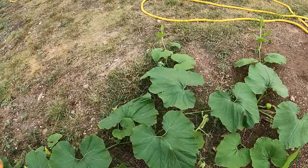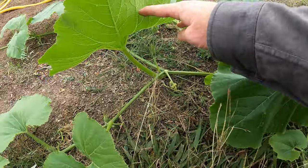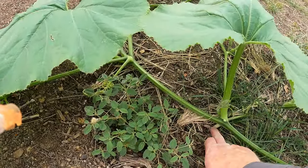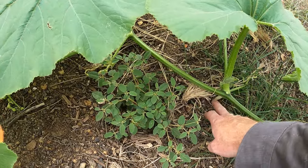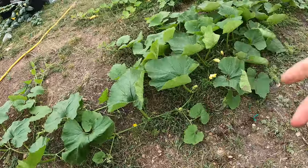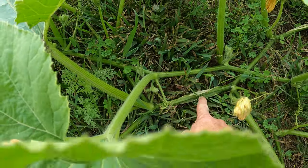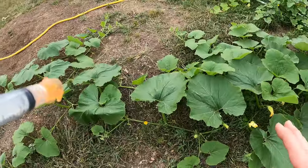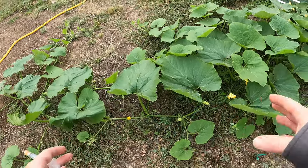These vines put roots out at every single node as they sprawl along the ground, rooting all the way down into the soil. So if the vine borer comes over here and destroys the vine — which it did, you can see it completely destroyed that section — the plant can still get nutrients further up through those roots. That's another way to combat these. If you have a really bad problem, just let them sprawl along the ground and let them root deeper and further down.